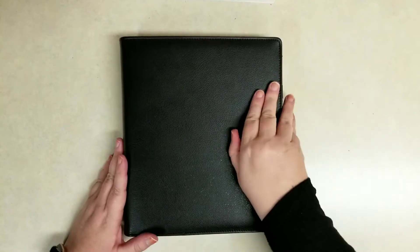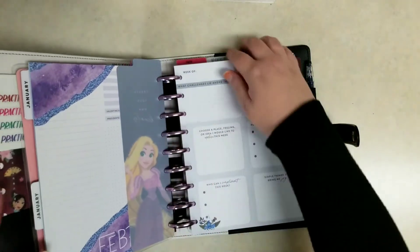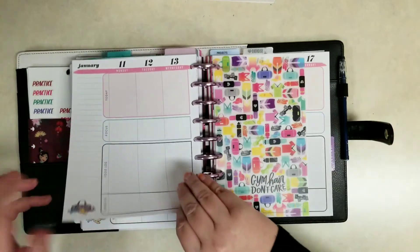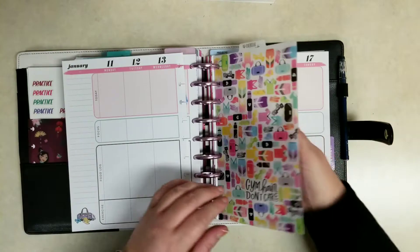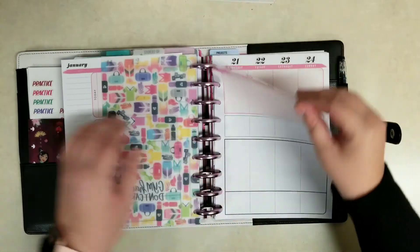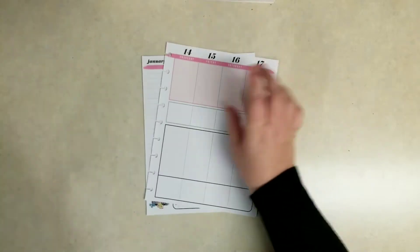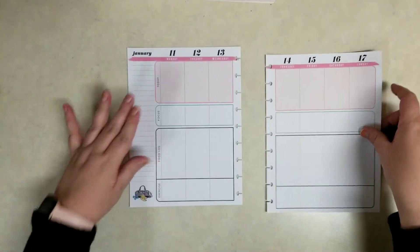Thanks so much for joining me today. I am in the fitness section of my Happy Planner and this is the Wrong Wrong 18 Month Fitness Planner — it started back in July last year. I've been using it since then, and I'm just going to pull out the pages for this week. It is a fitness layout which is a little different than their regular non-fitness layouts.